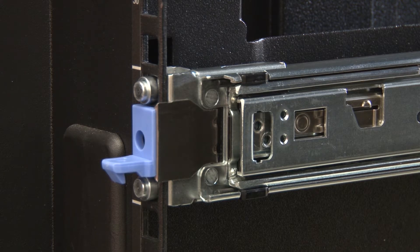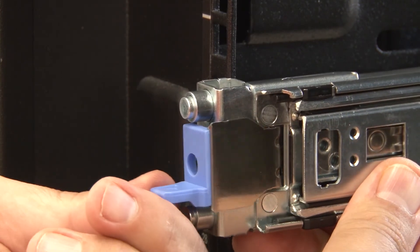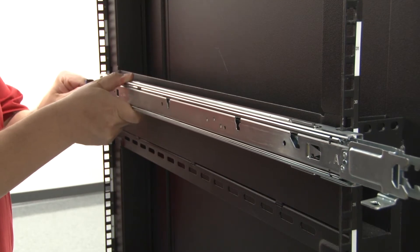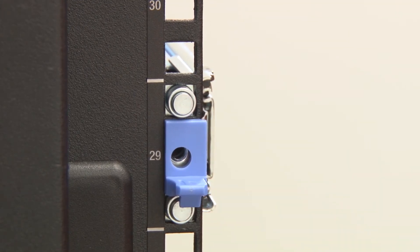Install the front mounting bracket of the left rail. Make sure the inner rail is pushed back far enough to allow the front mounting bracket to be open. Push the rail all the way back until it stops. Then open the front mounting bracket and line up the pins on the front of the rail with the corresponding holes in the front mounting flange. Pull the rail forward until the pins protrude through the holes. Release the front mounting bracket to lock the rail into position.